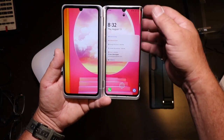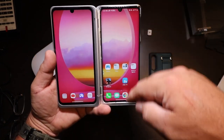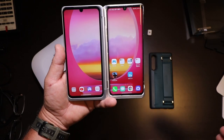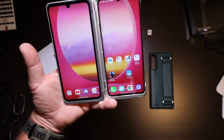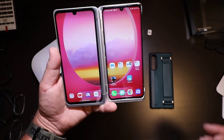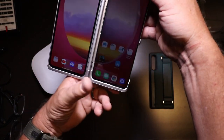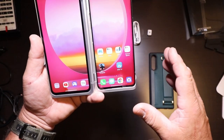One thing I did notice is that the fingerprint sensor is in the main part of the phone — it's in the phone itself. There is no fingerprint sensor in the dual screen, which for me is a little bit of a drawback because I am a left-handed phone holder. That makes reaching the fingerprint sensor a little difficult.